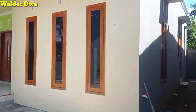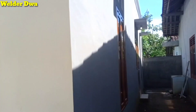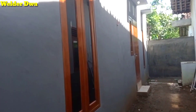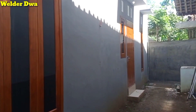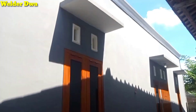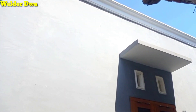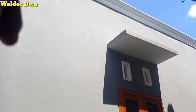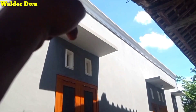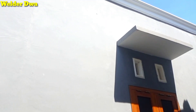Ini tampilan rumah dari samping kanan, ada sisa tanah 2 meter. Ada jendela tiga itu ke dapur, juga ini jendela ruang tamu. Atasnya semua dikasih topi cor. Untuk bagian atas, tepi genteng keliling semuanya dikasih talang air di cor semen. Nanti pembuangannya di belakang.